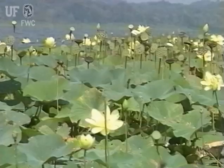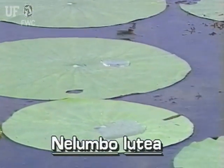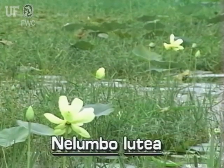Its leaves are immersed above the water or they may be found floating on the surface. American Lotus grows best in muddy shallow waters such as lake margins. However, they can grow in water as deep as six feet.